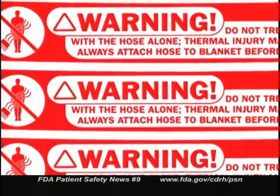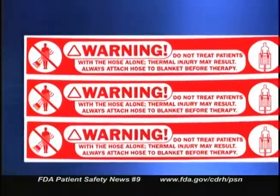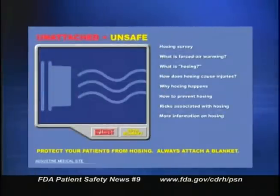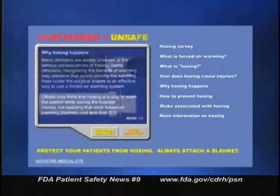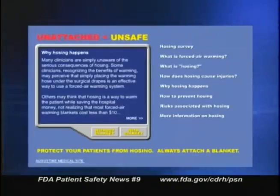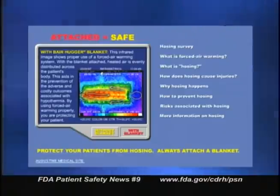There are plenty of warnings about the risks of hosing in manuals, in printed instructions, and on device labels. ECRI has published a hazard report specifically warning about this problem. Yet despite all these warnings, hosing still occurs. One manufacturer, Augustine Medical, has begun a campaign to help spread the word about the dangers of hosing. The company has developed a website called StopHosing.com where you can get more information and request educational materials like pamphlets, posters, and warning labels for the hoses. The website also gives tips such as storing blankets close to where they'll be used. The primary message is clear: always use a blanket with forced air warming.